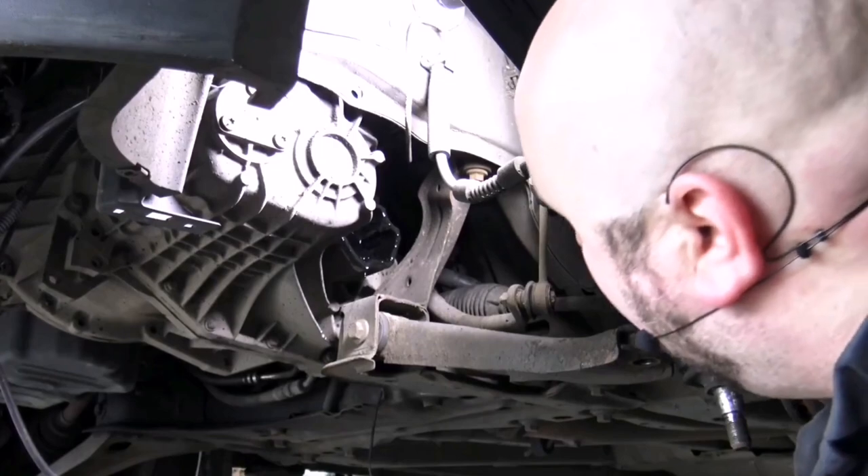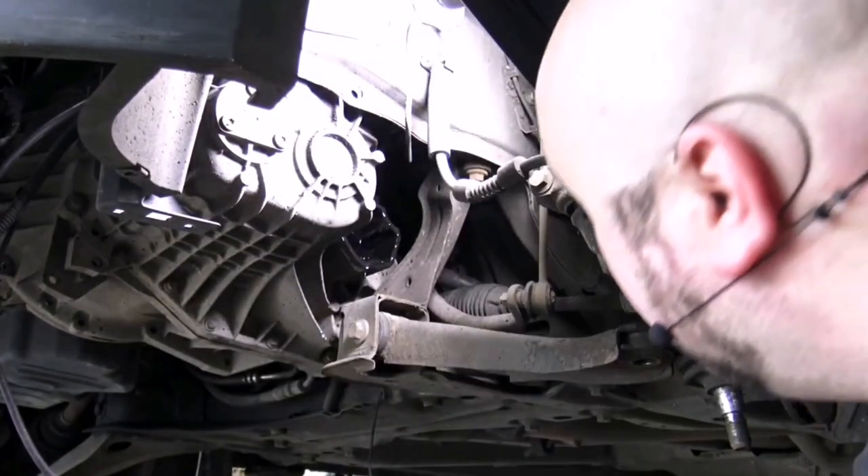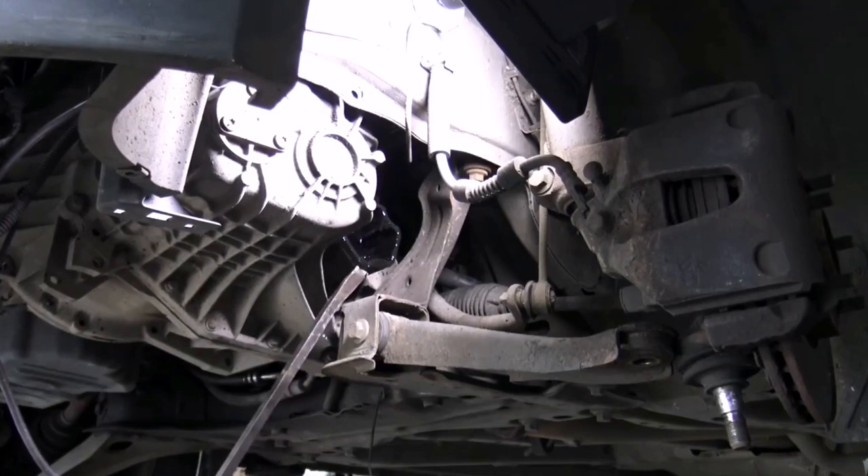No choice, just rip the boot off — I haven't damaged the boot, I'm just gonna have to put a new clip on it. That's all. There's a little lip on the cup, I might just be able to give it a bit of a shock and take it off.